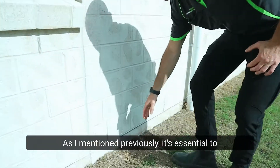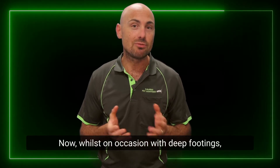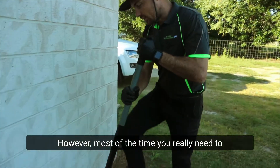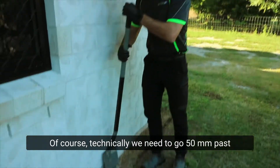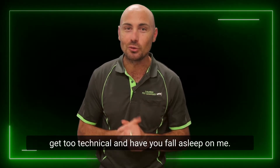It's essential to get right down to the footing. On occasion with deep footings — say deeper than 300 mil — this might require rod injecting to get there. However, most of the time you really need to be digging the soil right out of the trench and exposing the top of the footing. Technically we need to go 50 mil past the top of the footing.